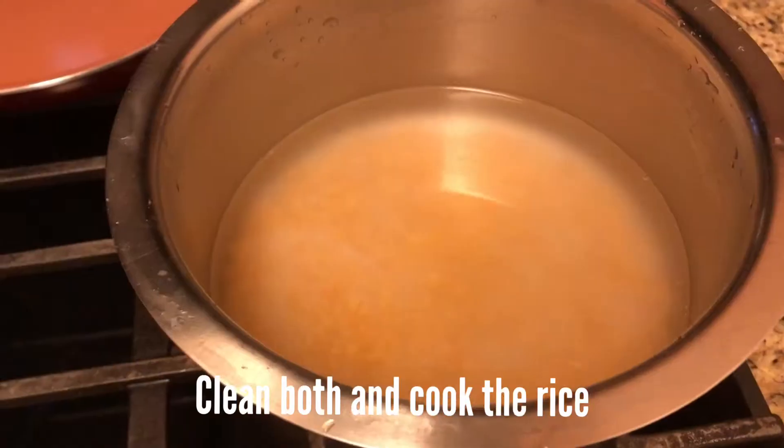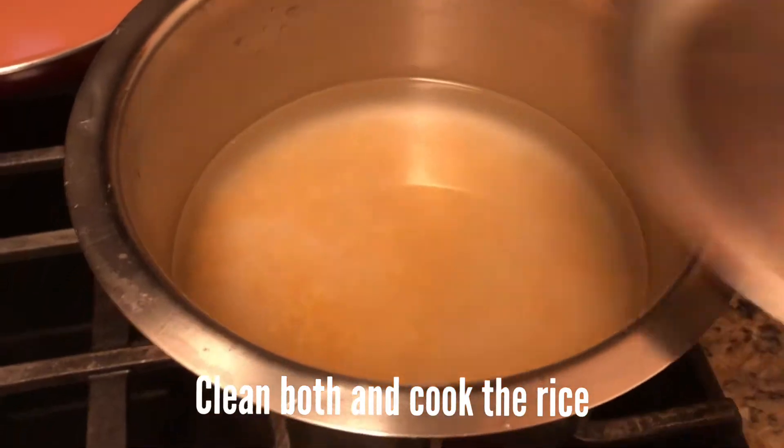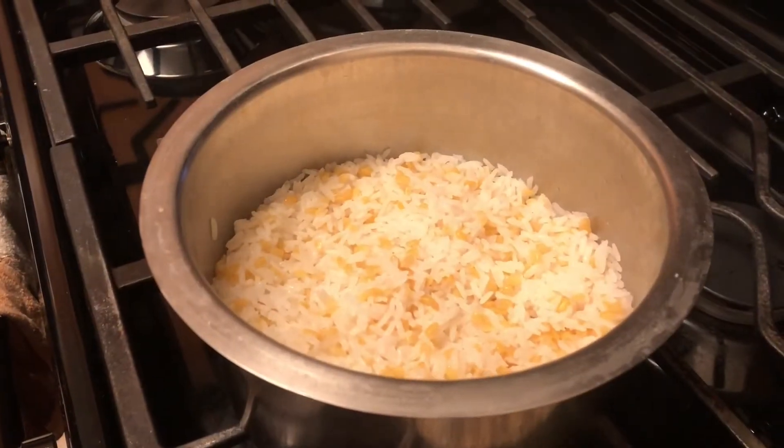I am going to add some water and pack the water. I am going to put a cup of rice in place.